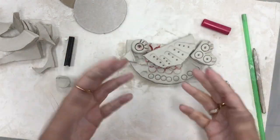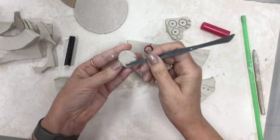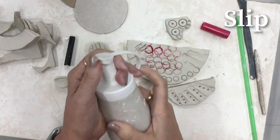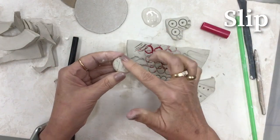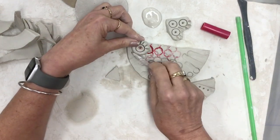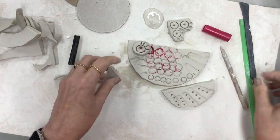Now we can't just put the pieces together like that because they will simply fall apart. We have to do some things first. We're gonna use some score lines — that's when you carve some lines into the clay. Then we're gonna use a little bit of slip. Slip is sort of like glue for clay; it's a really wet clay. We put a little bit of slip on each piece, give it a little squish to put it in place, and then use a tool to blend it in there so we make sure it stays attached.